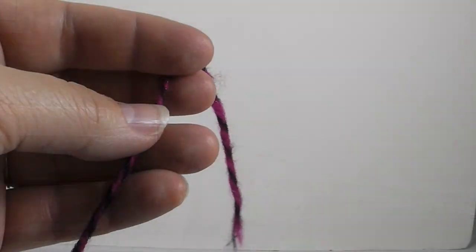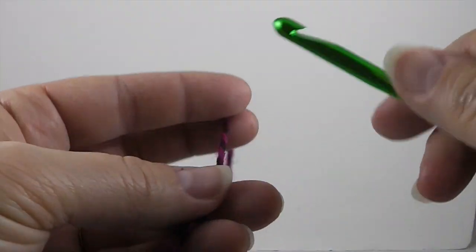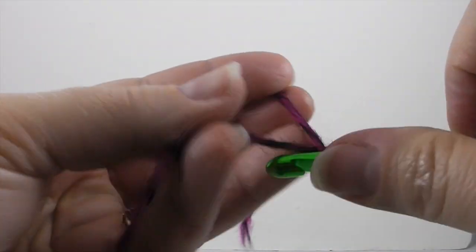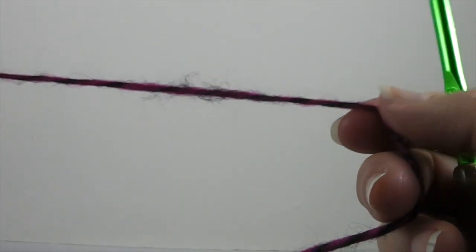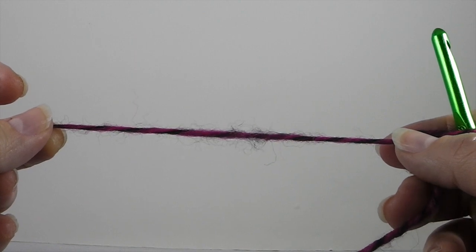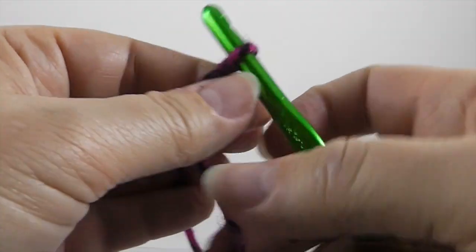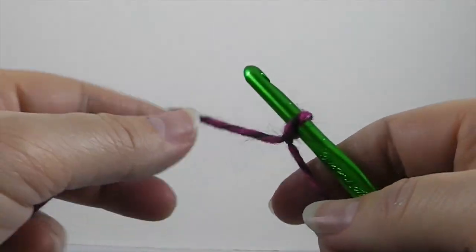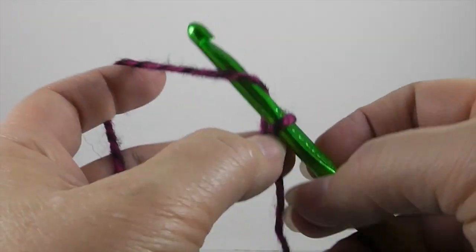Thanks again for joining me, and let's go ahead and get started. Now we're ready to begin. First, we start with our slipknot. Always leave a nice generous tail — I'd say anywhere between four or five inches is pretty good, because that makes it a lot easier to hide when we're finished with our project.